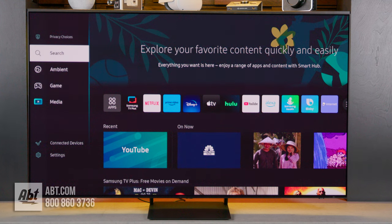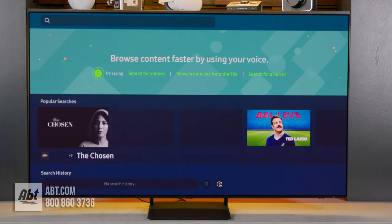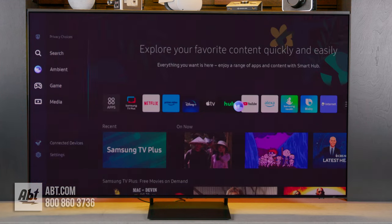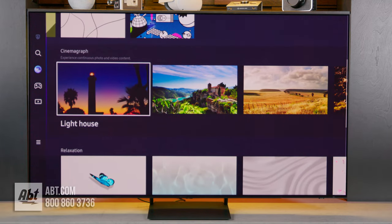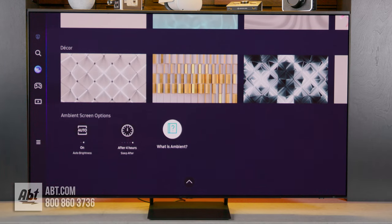There's a search menu you can use to look up shows or movies across multiple platforms, making it easy to find what you're looking for. Under search is the ambient mode menu, which lets you pick from a bunch of different wallpapers to display on the TV, so it looks more like an art display rather than a blank black rectangle when you're not using it.